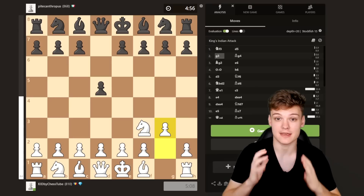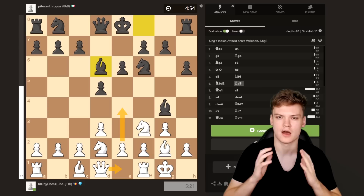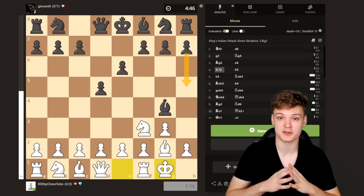Hey everyone! In this video we're going to be breaking down the following typical themes for the King's Indian attack: how to take over the initiative by going Queen e1 against the Bishop g4 lines, how to react against the super aggressive h5 push, and at the end of the video we will be tackling the standard queenside fianchetto lines.